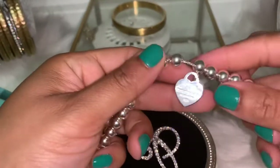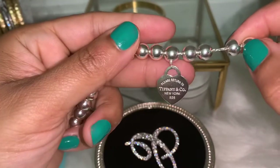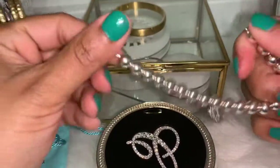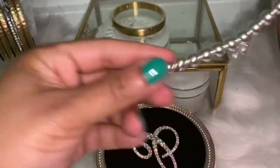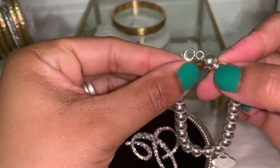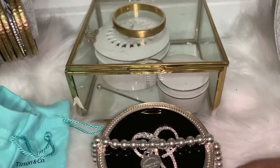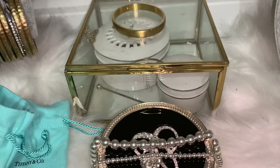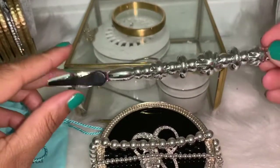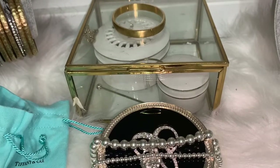Okay, sorry about that — my dogs were going crazy. So this bracelet has the Tiffany charm hanging from the middle and this is how the closure works. I really appreciate this bracelet tool that was gifted to me because it is a life-saver when I want to put on this type of bracelet.